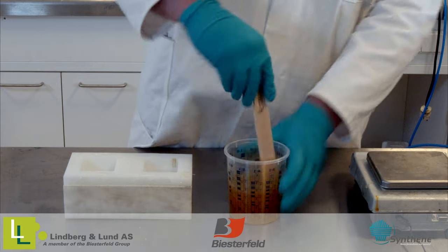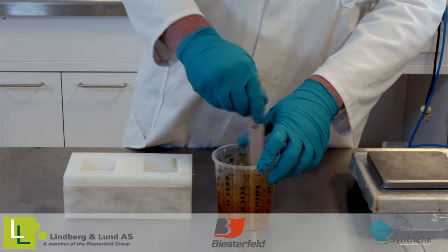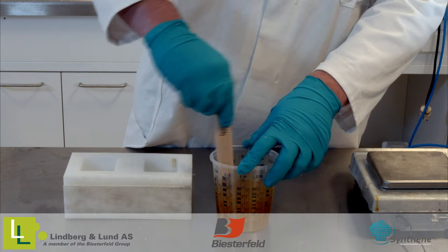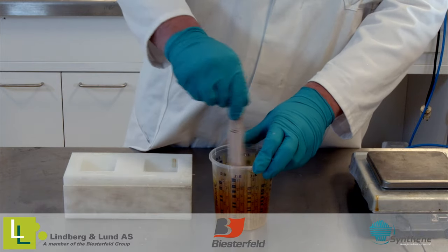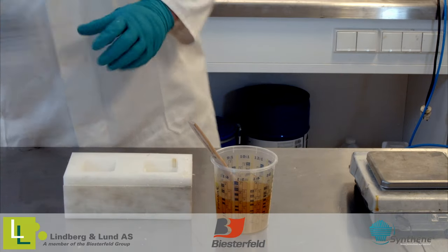If you want to be extra careful, pour the mix over into a fresh cup before mixing it a little bit again. This will give you the best result. Mixing is one of the most important steps, so there is no need to be lazy here — give it a good mixing.